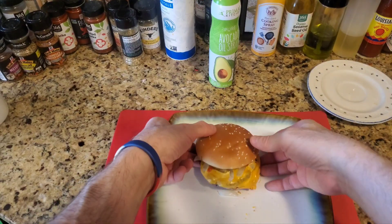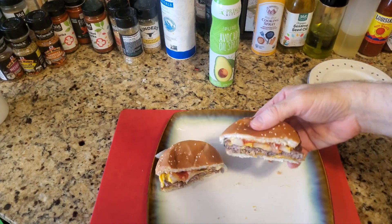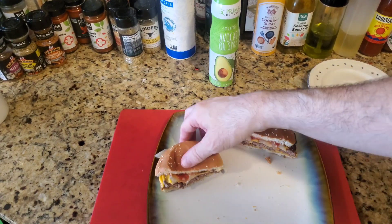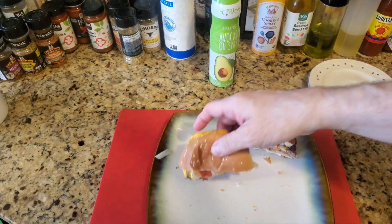And there you have it YouTube, look at that burger. Let's just cut it open and you can see. And there it is — look at that. The bread is really crispy, but that's really good and that'll taste good.